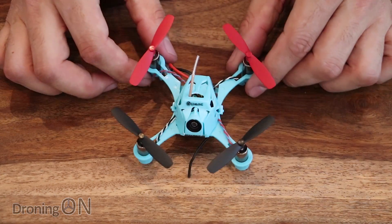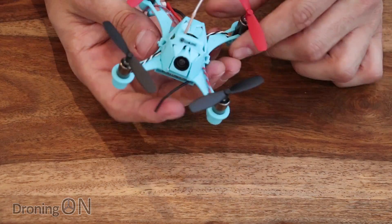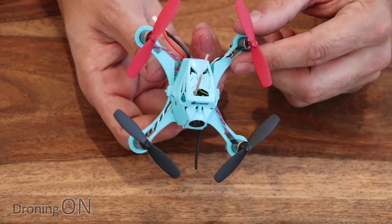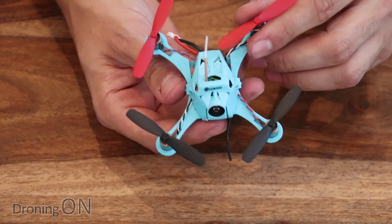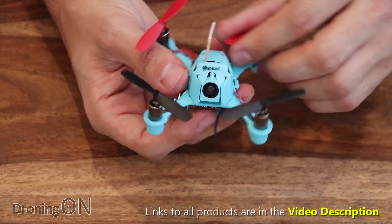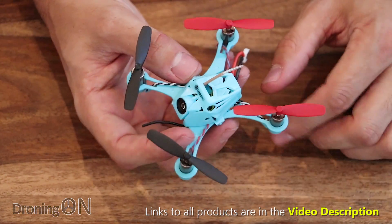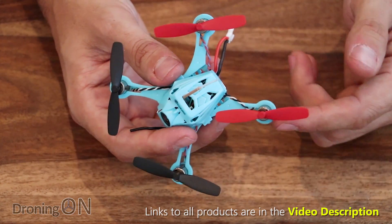So here is the little QX90C, and I've always been a fan of the Eosheen brushed indoor quads. We reviewed the QX100C some time ago — an absolutely brilliant little indoor brushed quad — and this is really its successor, despite it being smaller. They've come a long way since then. The construction is all plastic. These arms are nice and flexible, which should be good if we crash into anything. This package doesn't come with any prop guards, but you can probably find some generic prop guards from another quad that will snap straight onto these motor holders.